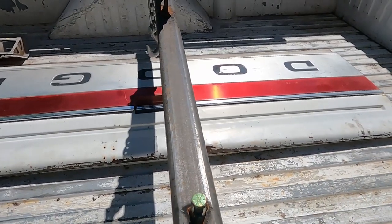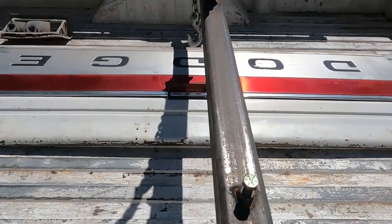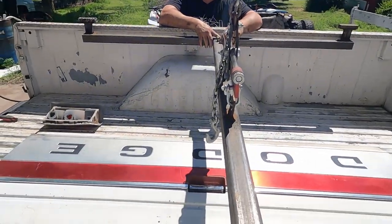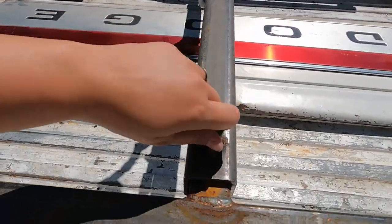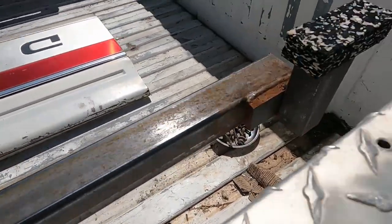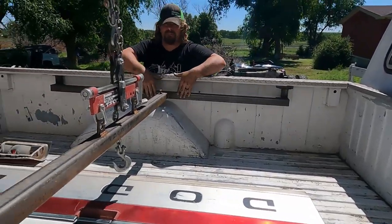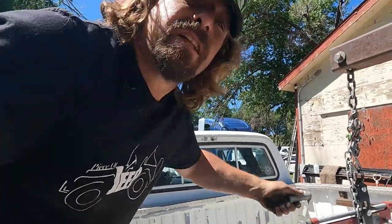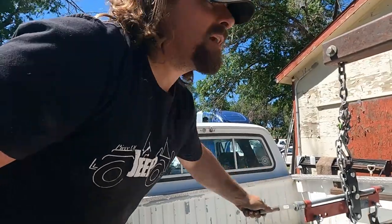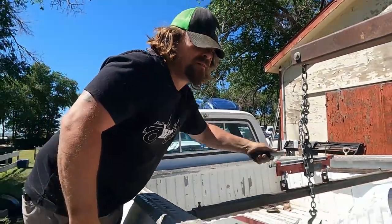They built this nifty contraption for taking off beds — it's just a bunch of square tubing. You loosen up this bolt here and it allows this piece to slide, then those hook up underneath the rim of the bed and it lifts it off. The nice part about putting the engine leveler on here is if you don't get it centered, you can center it after it's got weight on it. Makes it a lot easier.